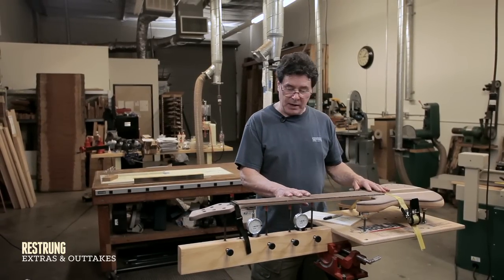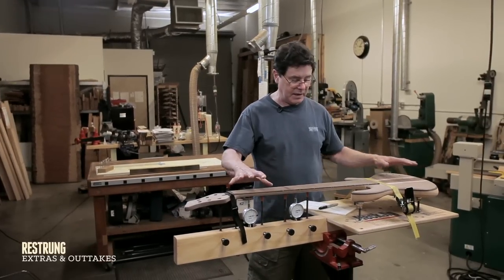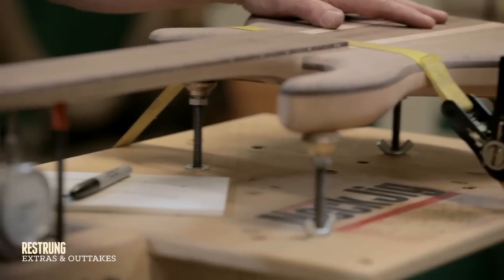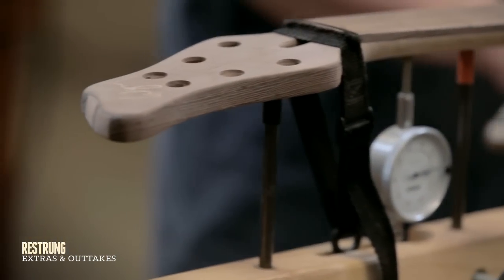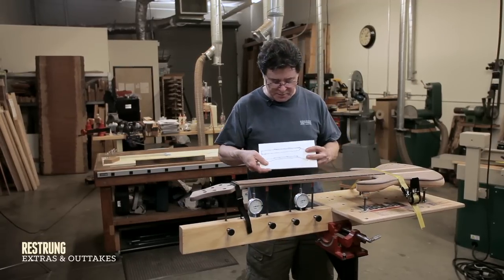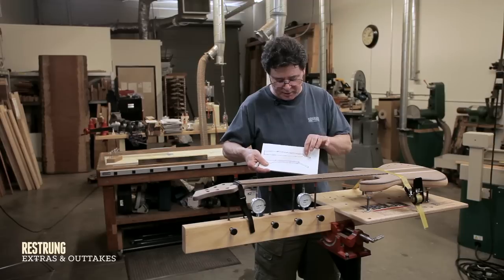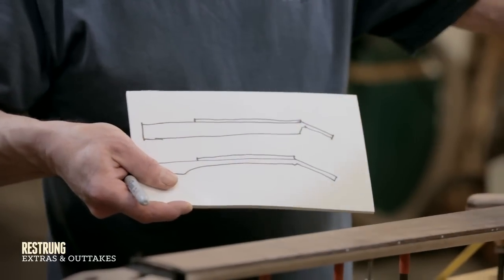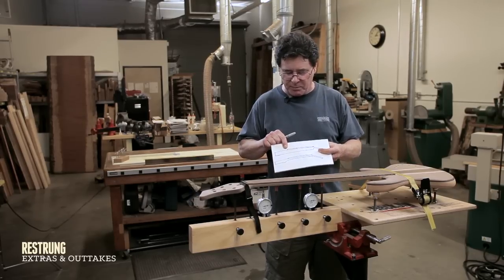Here we have the Stuart McDonald clamping setup and I love it. I really use it to do final steps that make everything really precise. When I laminated the fretboard onto the neck block, the neck block is a big square piece of wood and then we radiused the fretboard. It was dead straight at that point.